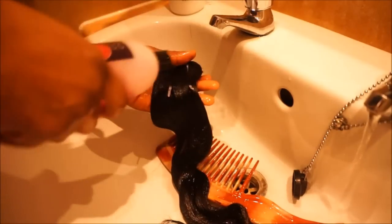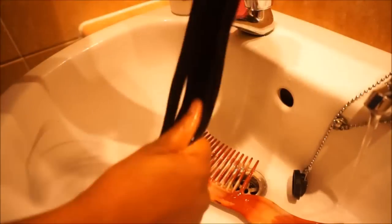So the first thing I am going to do is to wash the hair. I am going to be co-washing it with a shampoo and a leave-in conditioner. I am going to leave a link to all the products I used in this video in the description box. So if you are wondering anything, just check the description box.